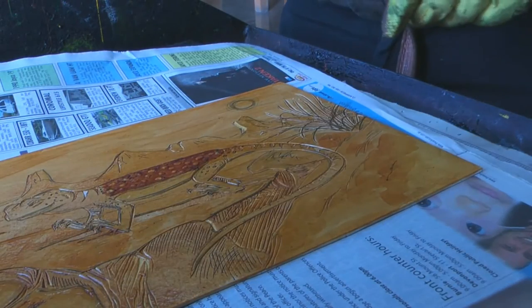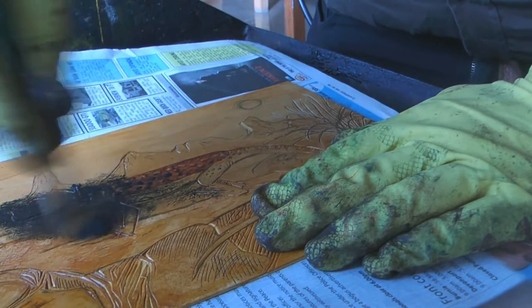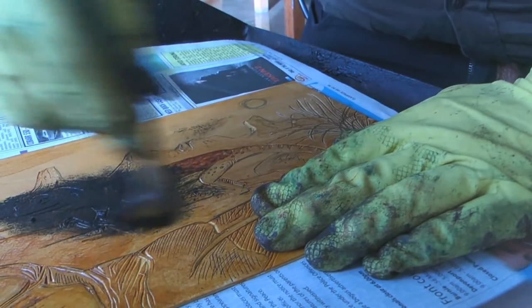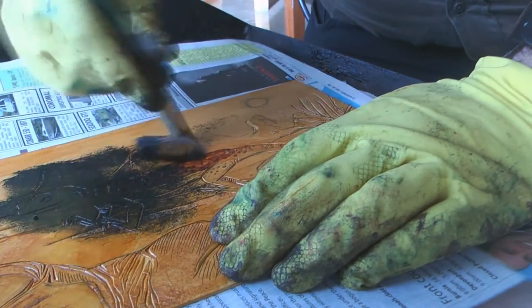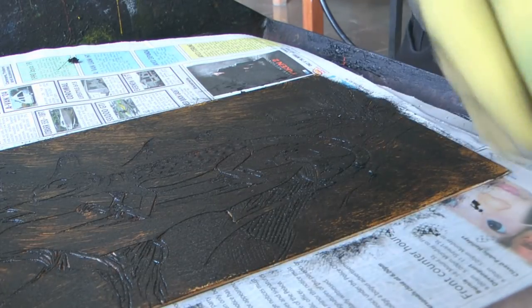It's a happy little lizard. Time to ink this guy up. I like to ink up with a paintbrush because it's just a way of getting into all the little grooves. Now I've rubbed all the ink into all the little grooves.